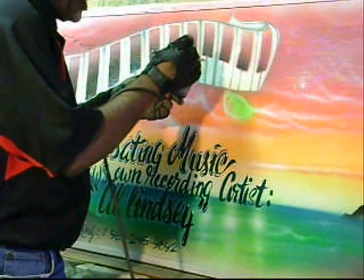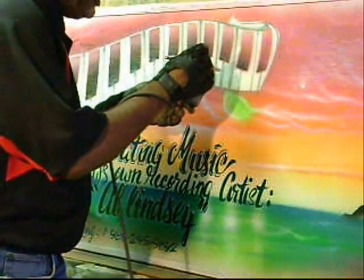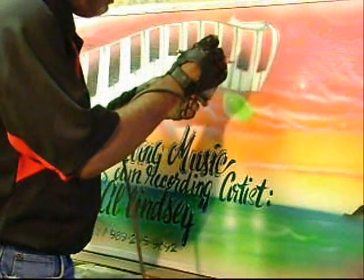A little bit of shading to add a little bit of depth and dimension to these piano keys.